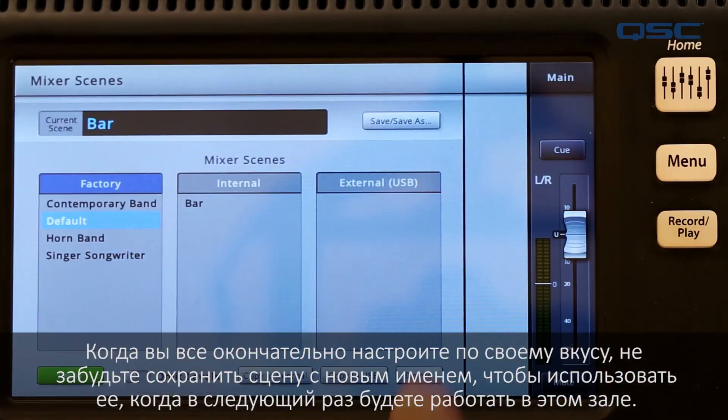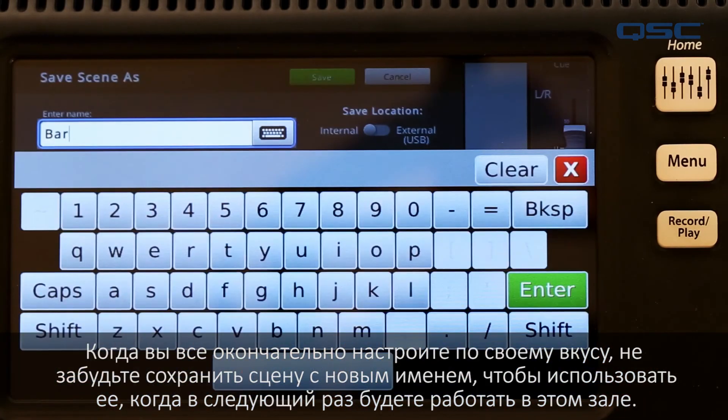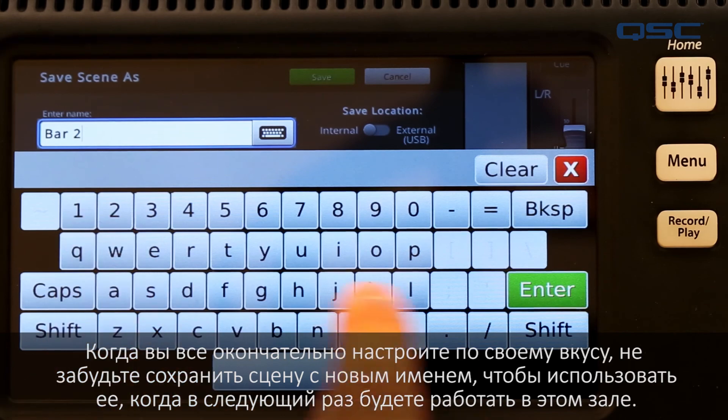Once you've got your mix dialed in the way you like it, be sure to save it as a new name so you'll be ready to go the next time you're in the venue. And that's about it for presets and mixer scenes.